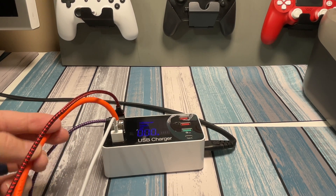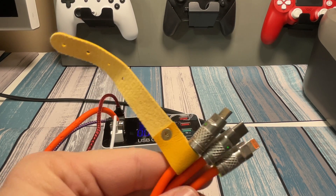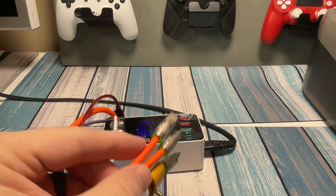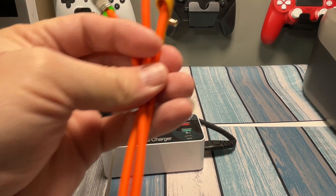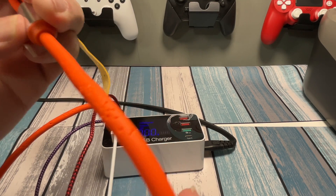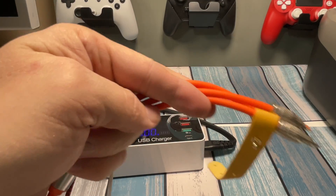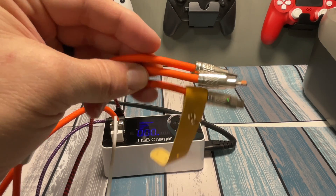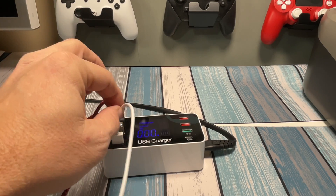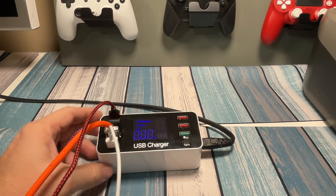Next we've got this big beefy orange cable from Temu — it's got three heads: USB-C, lightning, and USB micro. These things glow when you plug them in. Worth noting: cats apparently like this cable — mine must have gotten to it at some point. Super cheap on Temu. And last but not least, your standard length lightning cable straight from Apple. Let's plug these into the phone and see how they do.